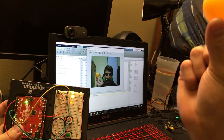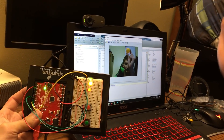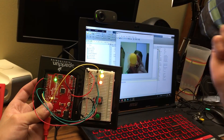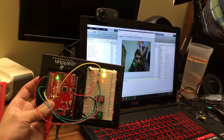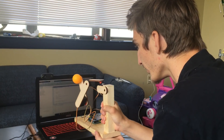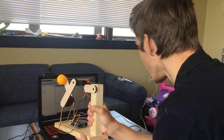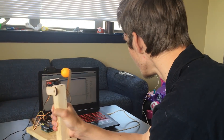You can see when you move the ping pong ball around, the brightness of the LEDs changes. Red is Z, and then you have X and Y for green and yellow. We finally got this thing working. You can see when you move it side to side, it actually tracks to the center of the camera.